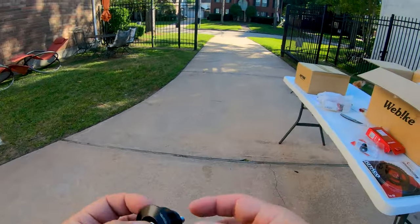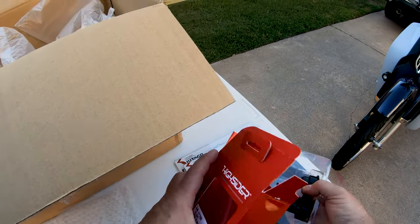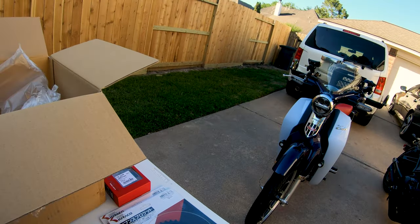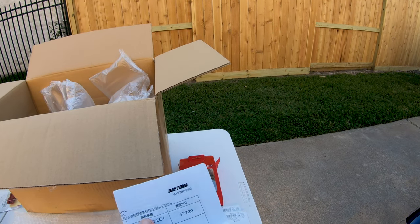It says for 1100 DCT. Hopefully those are seven-eighths because that other part looks like it might be a little big — I don't think that's seven-eighths, looks like a one-inch. We'll sort that out.